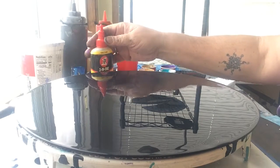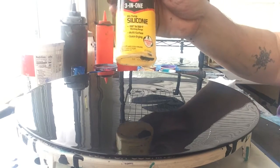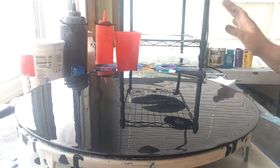They all are mixed one-to-one with Flotrol. No water added. And then I've got three-in-one silicone put in there — three drops each of that. And we're just going to get started.